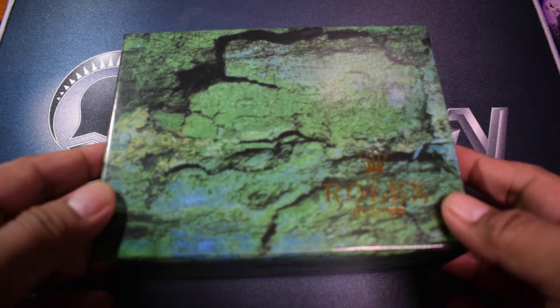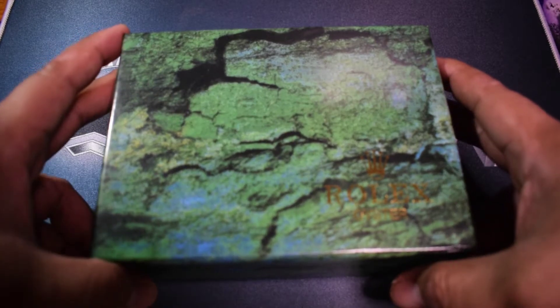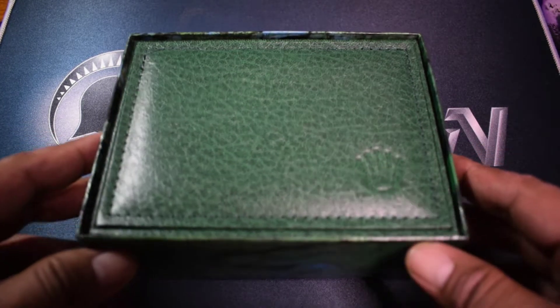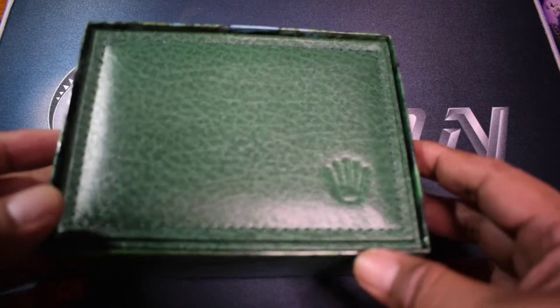So let's go ahead and unbox this and check out what's inside the box. Of course, that fog green leather.